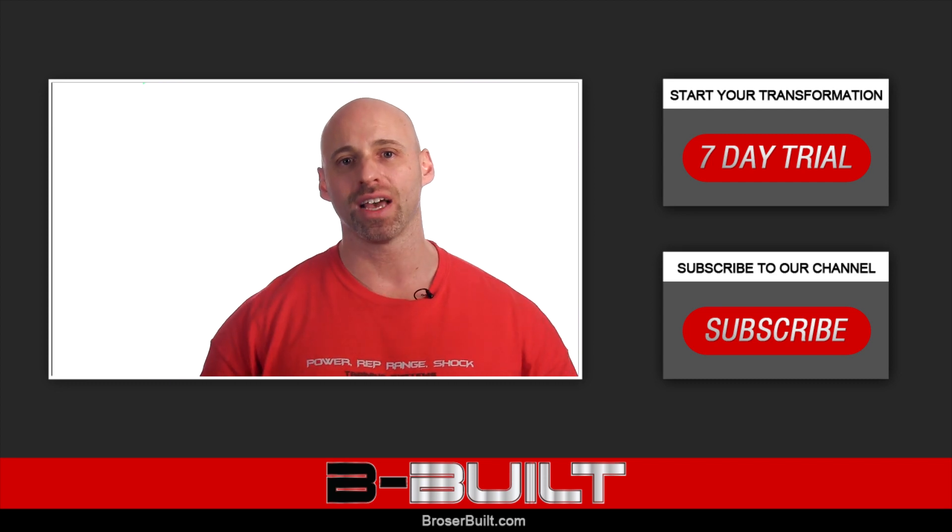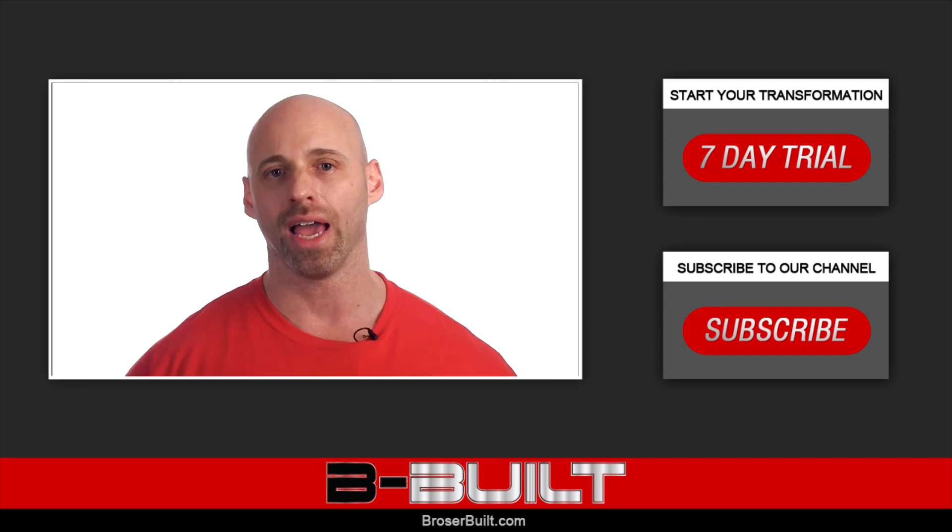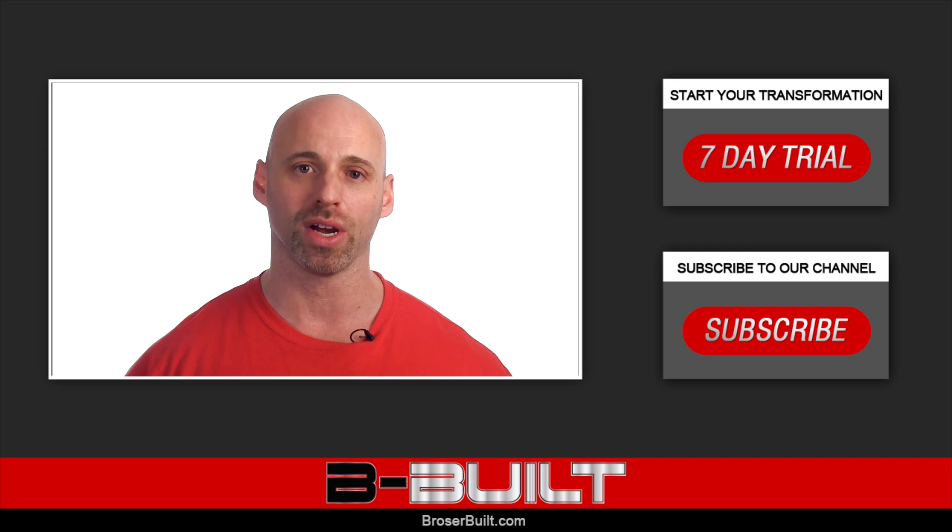Click right here to start your free 7-day trial at broserbilt.com and get ready to begin your journey towards a profound physique transformation.